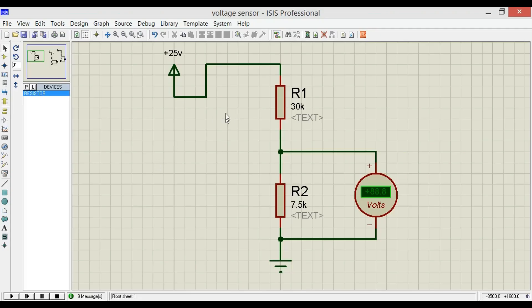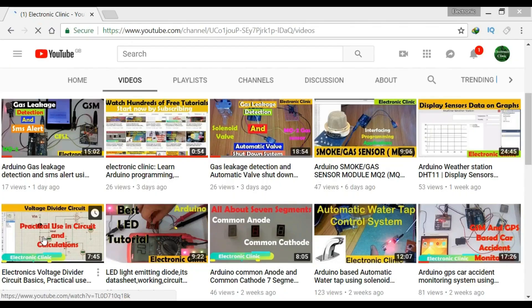Let's have a look at the circuit diagram of the voltage sensor. It simply consists of two resistors connected in series, which makes a voltage divider circuit. A few days back I uploaded a tutorial on electronics voltage divider circuit basics, practical use of voltage divider, datasheet and calculation. I recommend you should watch that tutorial for the best understanding.